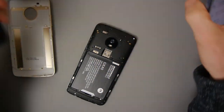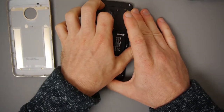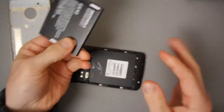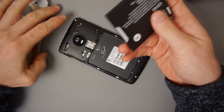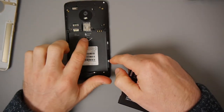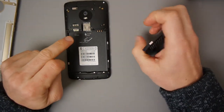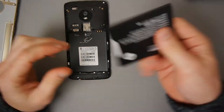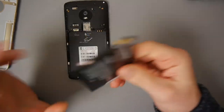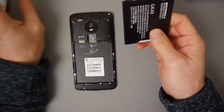There are some versions that only have one SIM slot. This one can take two SIMs and a microSD. In a year and a half I saw my Google Nexus go from having great battery life to getting to 20% and dying.